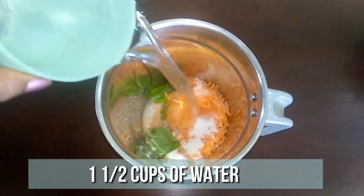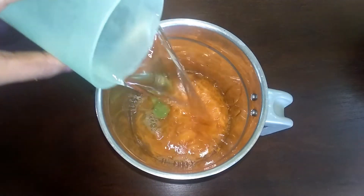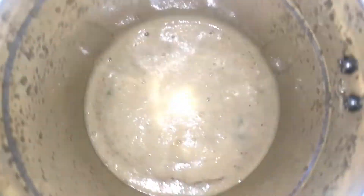Finally, add one and a half cups of water and blend it well. Now it's nicely done.